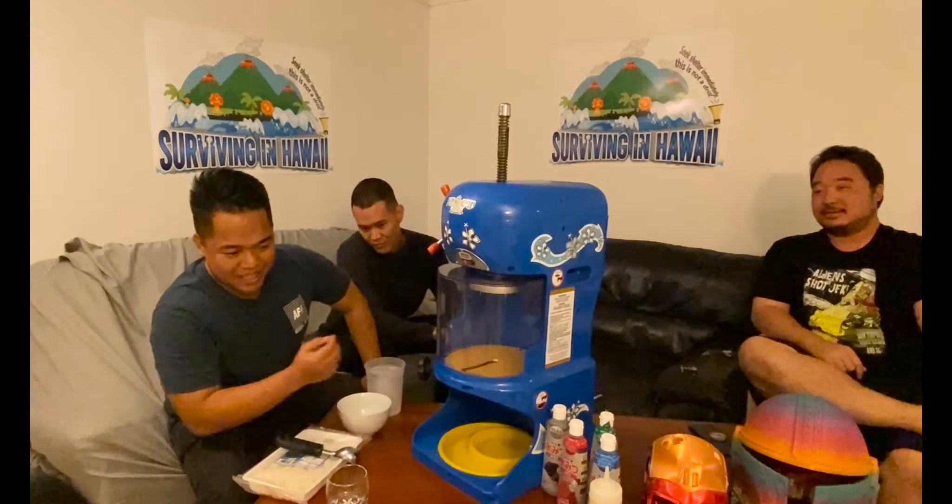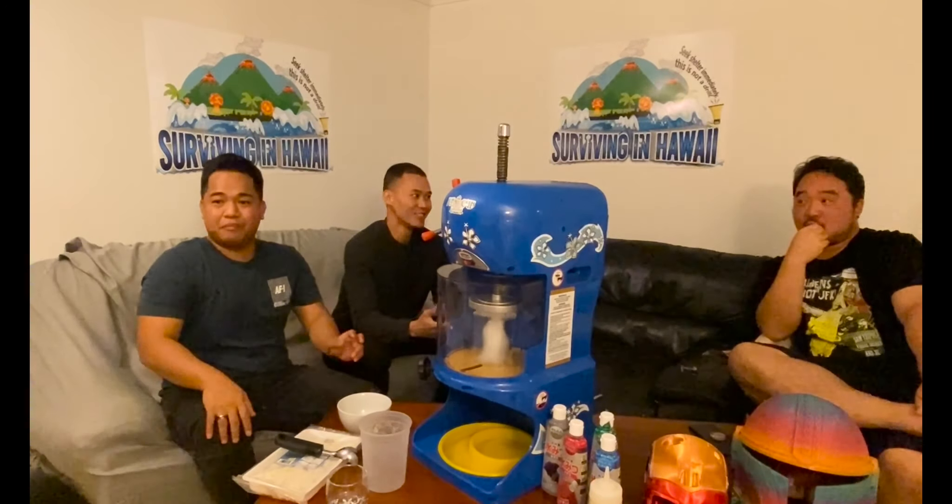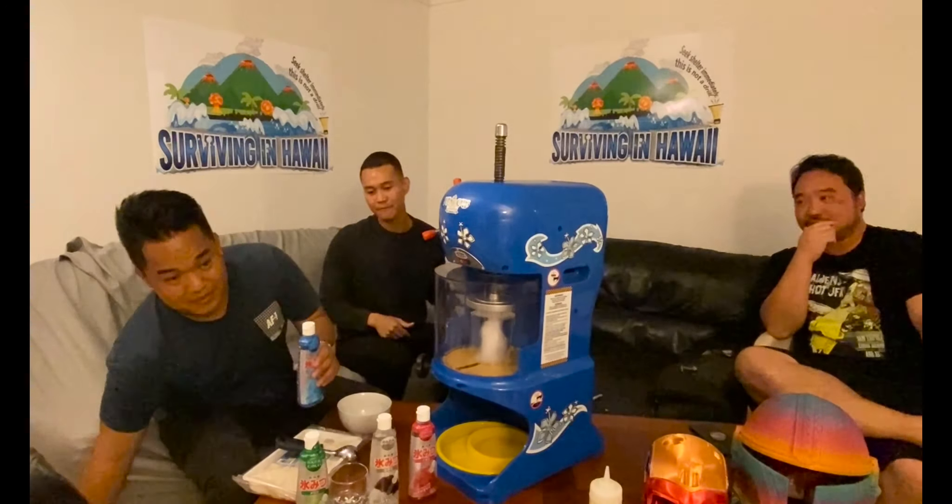We got shave ice products here to present. First off we have the Great Northern Popcorn Company shave ice machine that we got from Amazon. We also got some products from Don Quixote — some shave ice syrup. We're gonna test out some products to see what's good to sell. We also got a foot pedal — it doesn't come with the machine, but it's a combination.